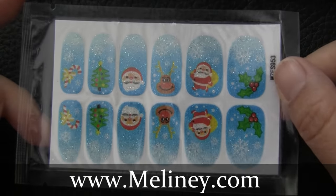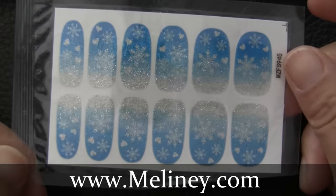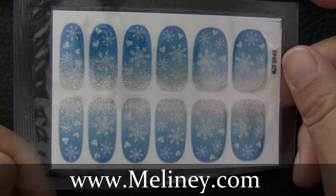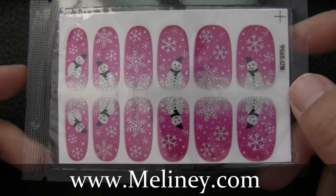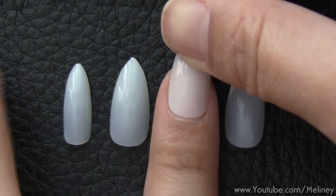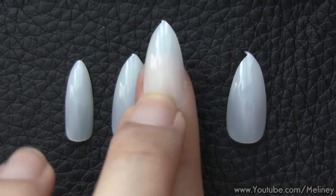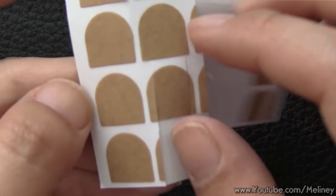There are a whole bunch of glitter nail wraps available on my website which I have been eyeing. They're all so cute, I couldn't decide which one to try. But I ended up choosing the snowman print along with a set of almond shaped false nails to glam it up for the holiday season. These nail shapes are actually super on trend and all the celebs are rocking it.